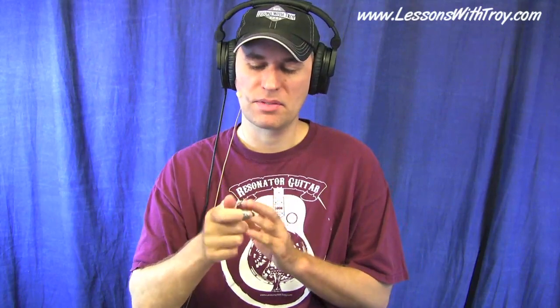Welcome to LessonsWithTroy.com. I'm Troy Brenningmeyer. This week's lesson, we're back to the dobro in open G tuning, and I'm calling this lesson Power Thumb. It's different licks and exercises to improve the strength, speed, and dexterity of your thumb of your picking hand. A lot of times we focus on our index and middle of our picking hand and maybe sometimes overlook that thumb.